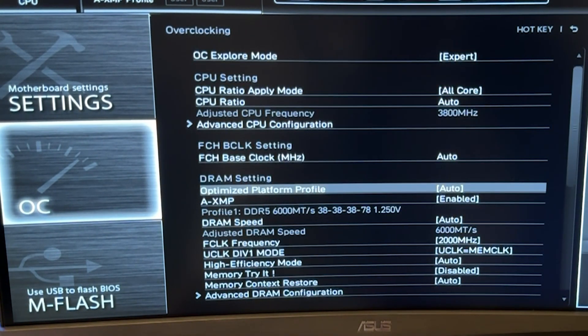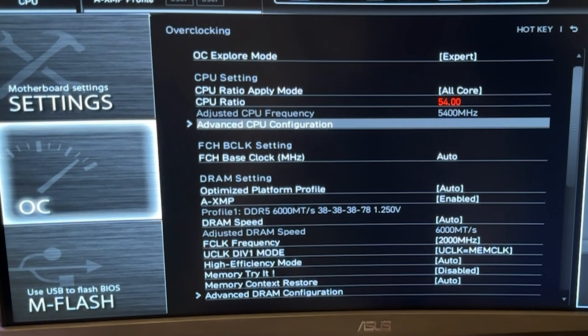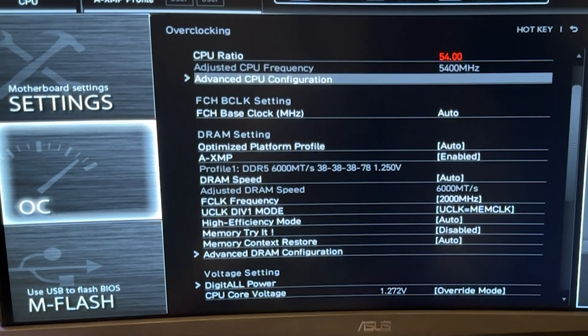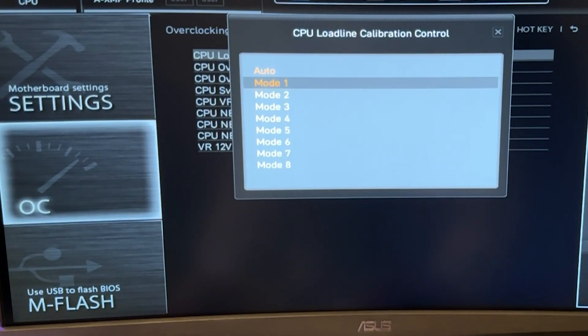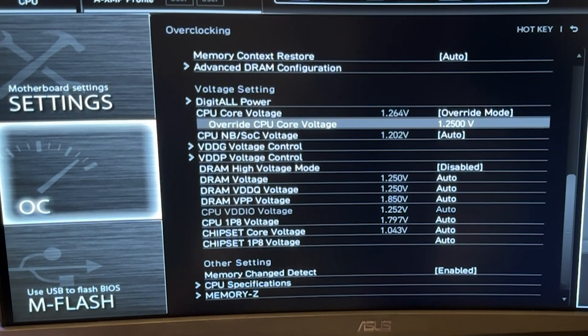For a static overclock, the sweet spot is a ratio of 54 — don't push more than that. If you really want to push it, 54.5 is going to be the best, but I recommend 54. Higher than that, efficiency goes out the window. The vCore value I recommend is 1.225V — this works for most people, but to be safe go 1.25V, you don't need to go higher. You may also want to change the Load Line Calibration if your motherboard has it — put it in the middle, so Mode 4 or Mode 5 is plenty fine. But most people don't need to change it — just put the voltage and you'll be fine.